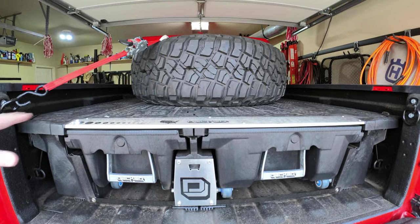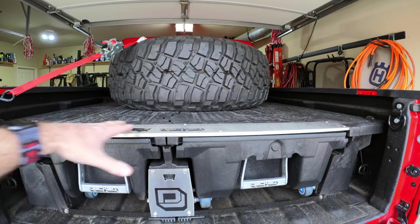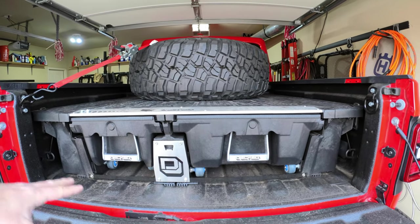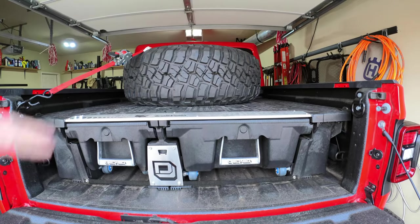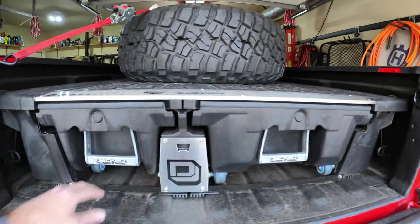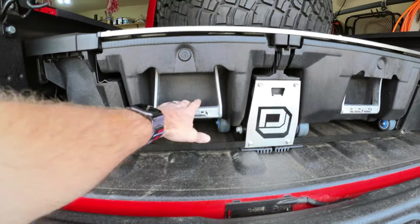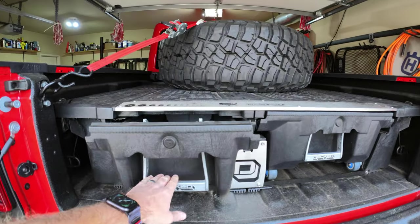So what are we looking at? The DECKED cargo system has a 2,000-pound payload capacity, which is actually more than the Gladiator anyway, so anything you'd normally carry in the bed you can carry on top of the deck system. It's also got really high-end caster wheels, so when you open the drawers they're super smooth.